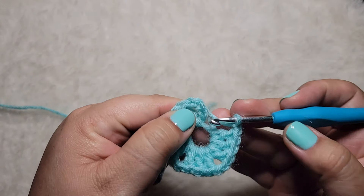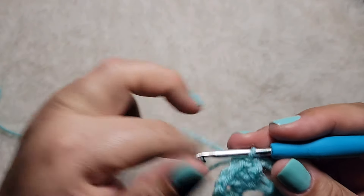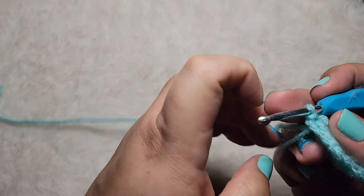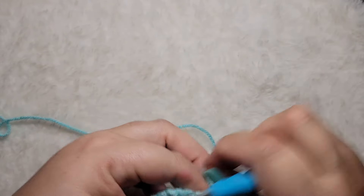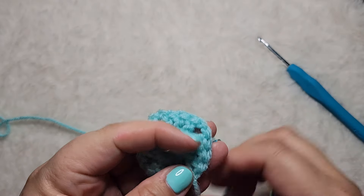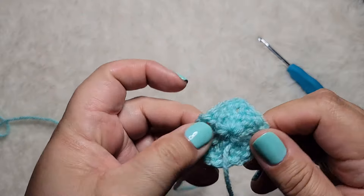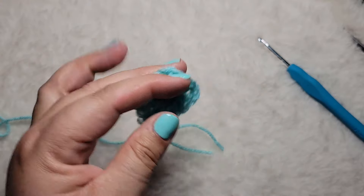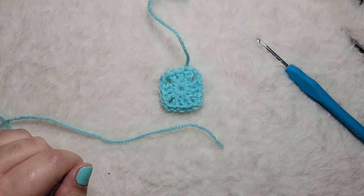We have our four groups of three with chain twos. Now we are going to slip stitch onto the top of that chain three to join it. Go ahead and secure that, fasten off, cut that, and close the ring. Slip that off. You need to make another one of these — go ahead and do that and then I'll meet you back here for the next steps.